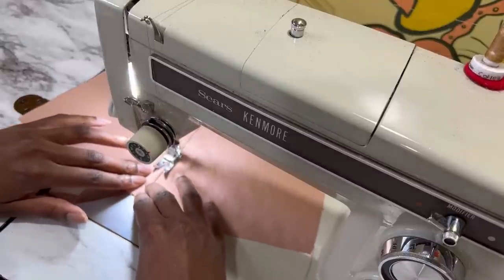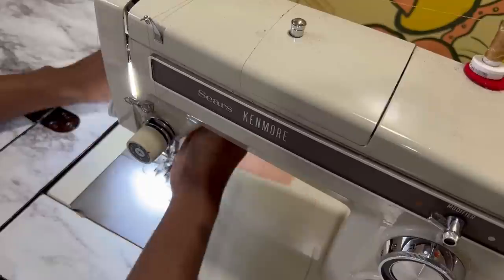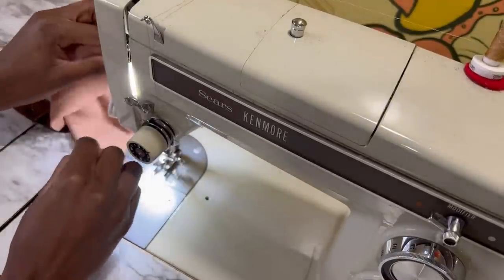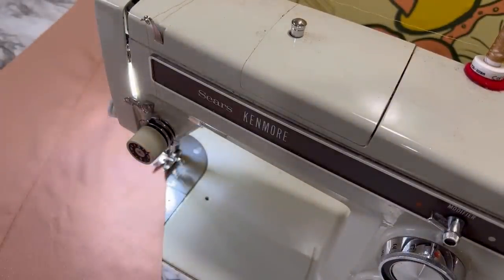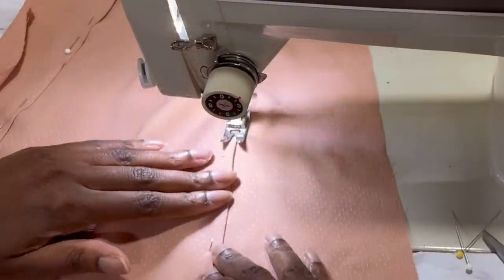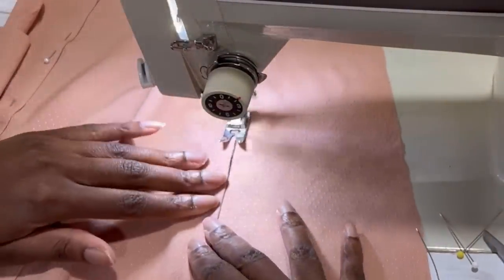I didn't see any real reference online to doing this correctly, and even though they showed a diagram in the instructions I definitely could not figure it out since it's not something I'd done before. But I think the finished result is quite pretty so I cannot complain — I'm really happy with my dress. If you do have any tips on how to do this properly, or a video I could watch, please feel free to leave it in the comments below.